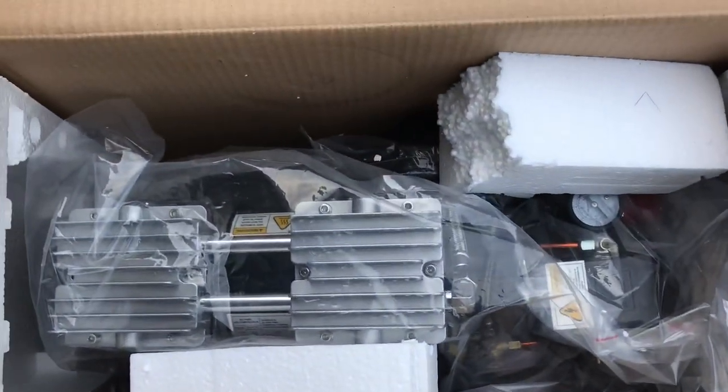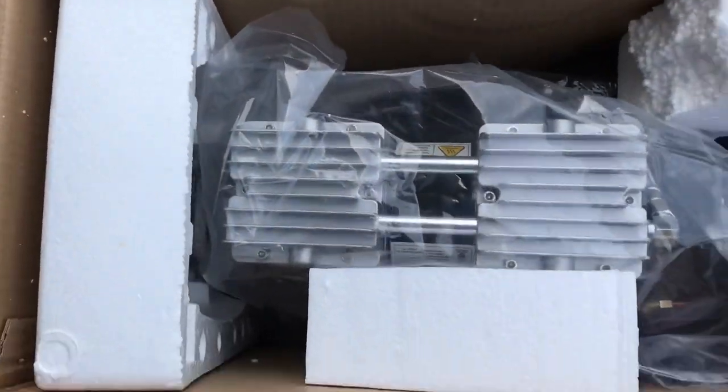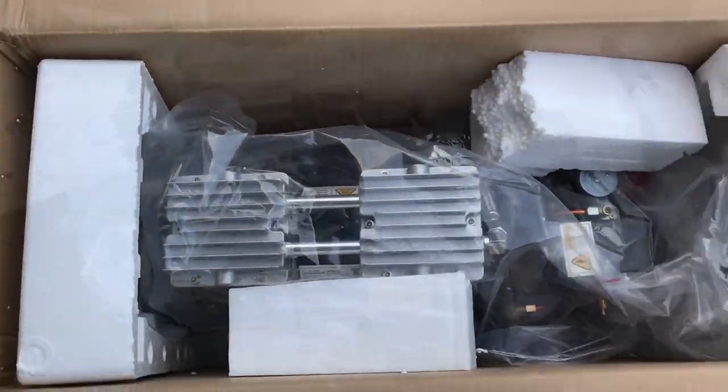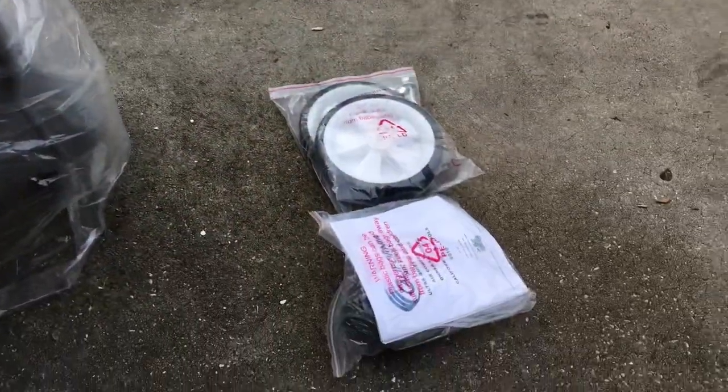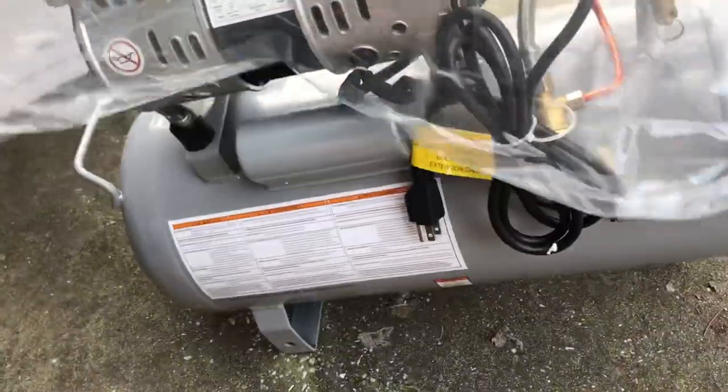It kind of looks like I just threw in the packing material, but hey puppy. It looks pretty good so far. Get it out of the styrofoam — everything's all wrapped in plastic. I think it has some of the fixtures I need, though it probably doesn't.